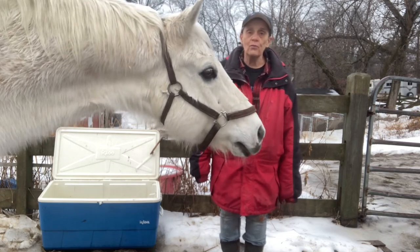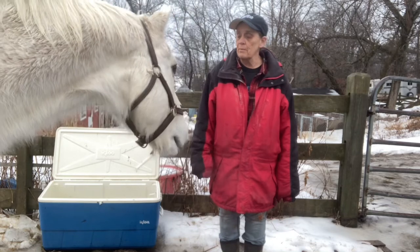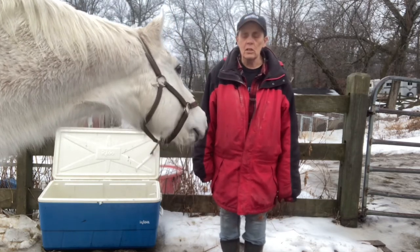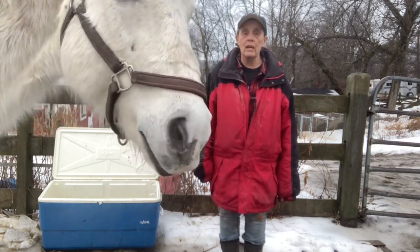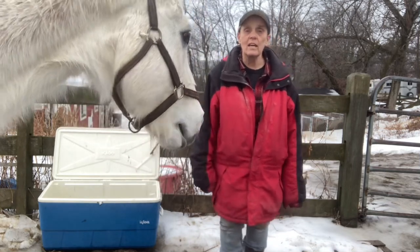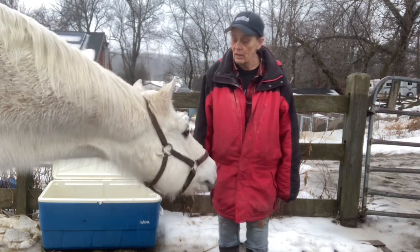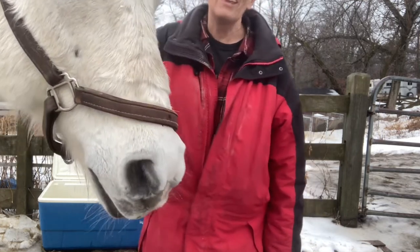Thank you for viewing my video. I'm sorry I won't be able to edit it because I got my pal here. If you like this video, please hit like, hit the subscribe button, and if you have any questions regarding keeping horses in New England, do not hesitate to contact me. I would be glad to answer any questions. Thank you again.